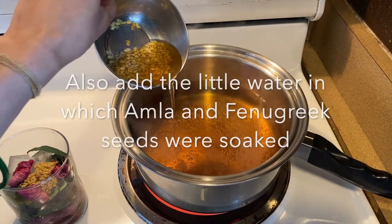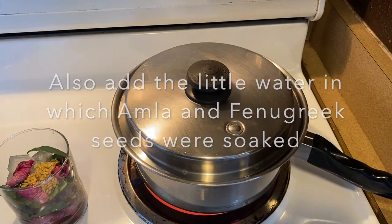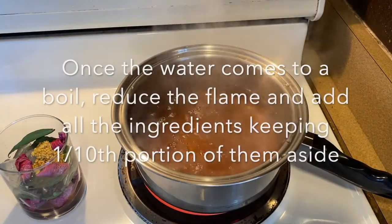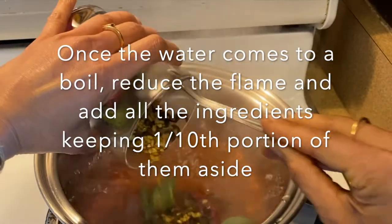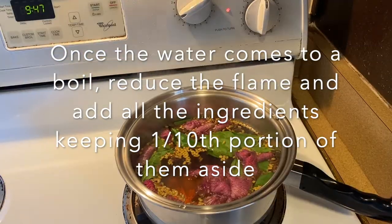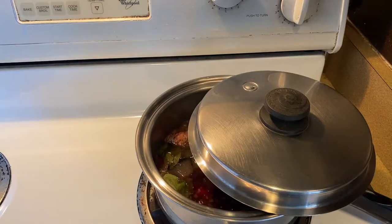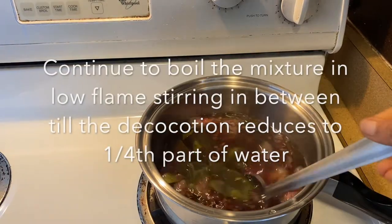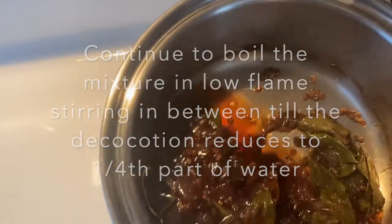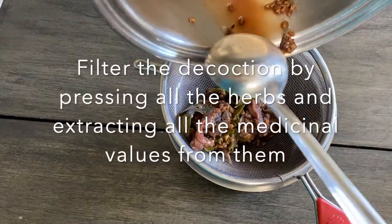Switch on the stove and bring the water to a boil. Add the water in which we soaked the dried amla fruit and fenugreek seeds. You may close the lid at this point and allow the water to come to a boil. Then reduce the flame and add all the ingredients. Stir them once in the water and allow them to boil on a low flame, keeping the lid half closed and stirring in between, until the decoction reduces to one fourth of the original water volume. Then filter the decoction and collect it in a container.